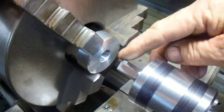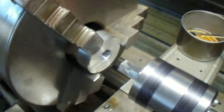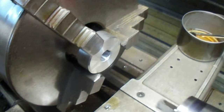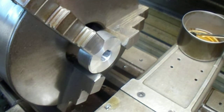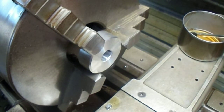Well, I went a little too deep right there. I think I can take that countersink and chamfer that a little bit.